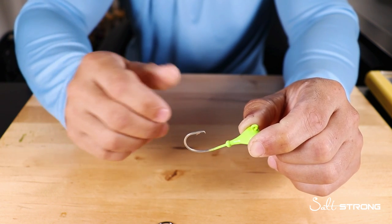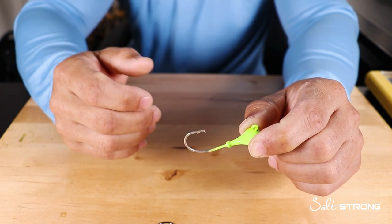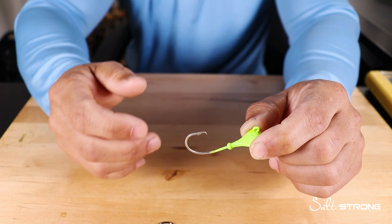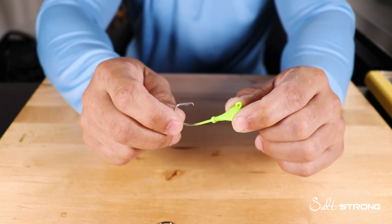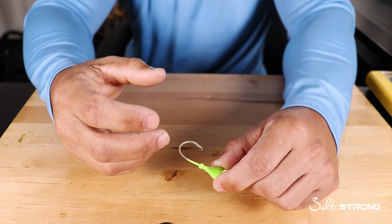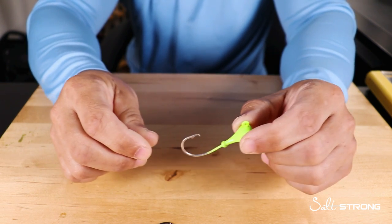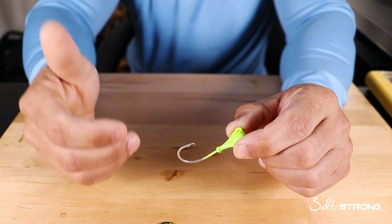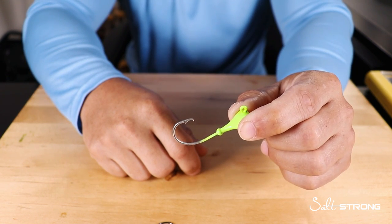However, there can be instances where you may be dead sticking an artificial, such as a Gulp shrimp or a Gulp jerk shad. In that case, you can get away with using these circle hook jig heads, because that bait is just going to be sitting on the bottom. When a fish picks it up and runs off with it, you just apply pressure on your rod and line to get that hook set on the corner of the fish's mouth.